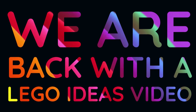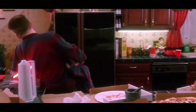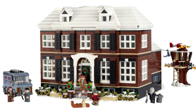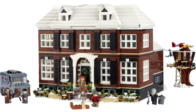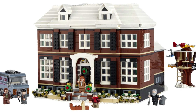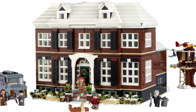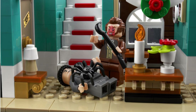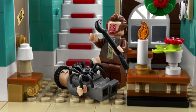We have got a new LEGO Home Alone set. LEGO have finally released their final LEGO Ideas set of the year, and it is Home Alone. In time for the festive spirit, we get to explore Kevin running around his family home. Join me as we look at yet another great LEGO Ideas set — hopefully it is.